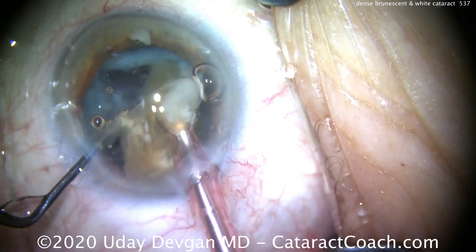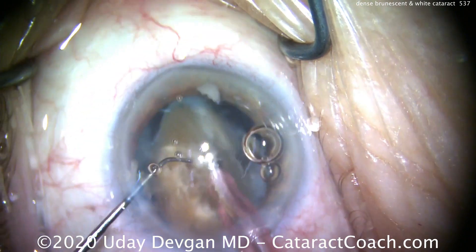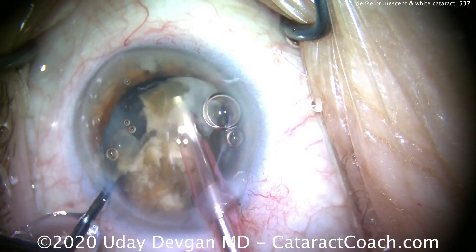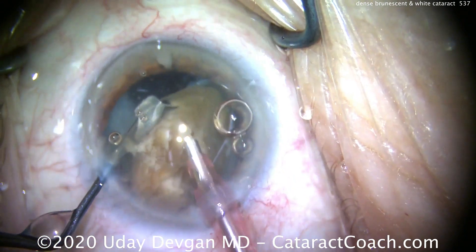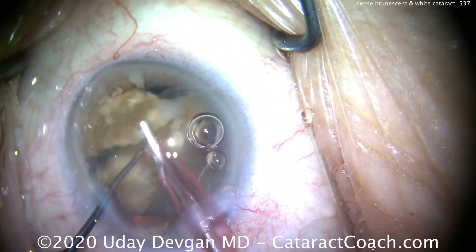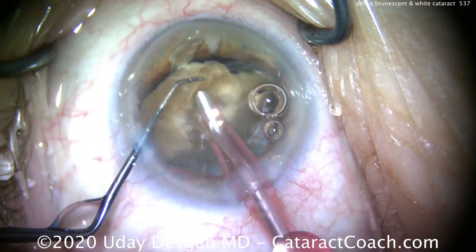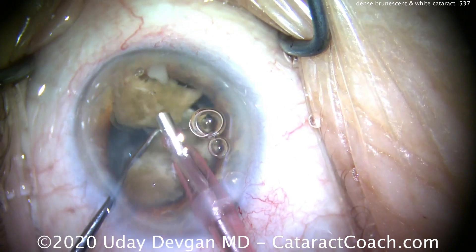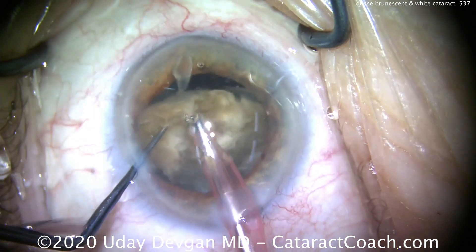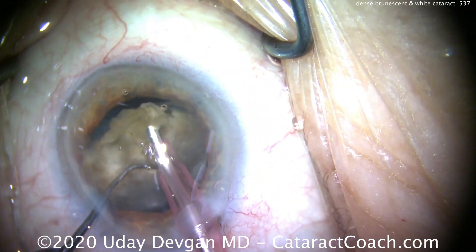Here's one more small piece broken off, and then we can emulsify that. We're trying to operate at about the iris plane. We just break off small pieces systematically. You can also do SICS surgery — small incision cataract surgery, a manual extraction — but that's going to require a much larger incision. This is a 2.4 millimeter incision. Doing SICS is going to require an incision many times larger, and for optimal results and best astigmatism control, you'd end up needing at least a stitch or two.